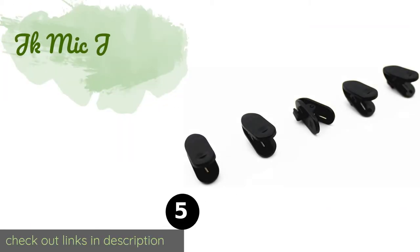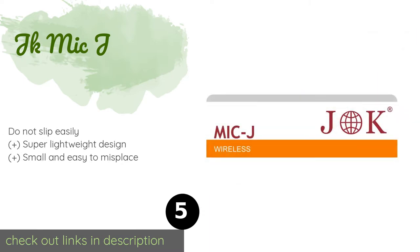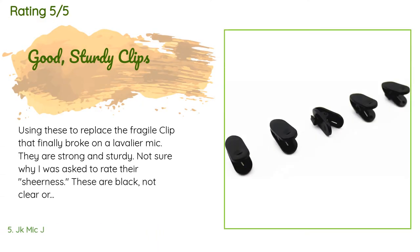Number five is the JK Mike J. Not only will the JK Mike J provide a reliable hold, they're able to rotate once the connection is made, giving you a good amount of flexibility to work with. They're easy on the budget too, which is helpful if you want to pick up a bunch of backups. The price is around nine dollars — check out the product link in the YouTube description. The average rating of this product is 4.3 stars with more than 28 customer reviews.